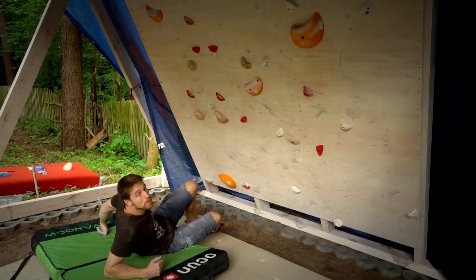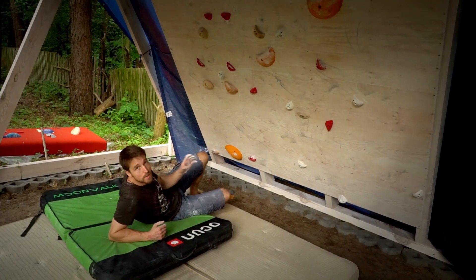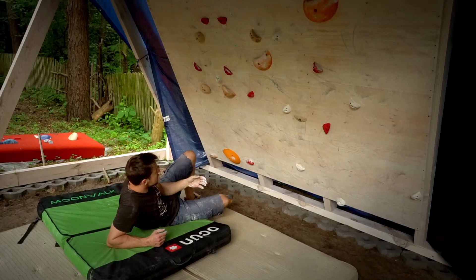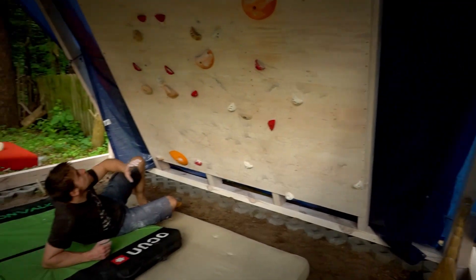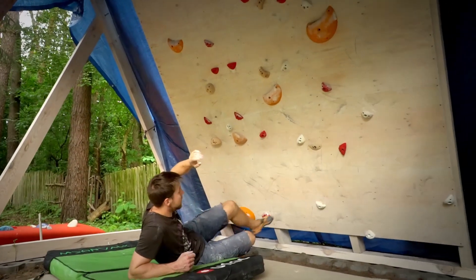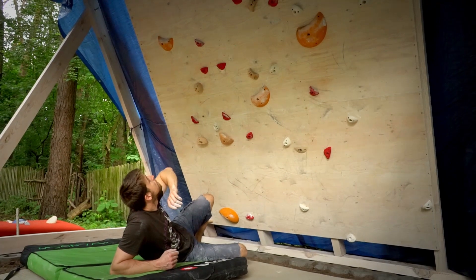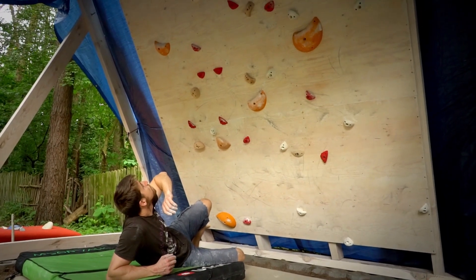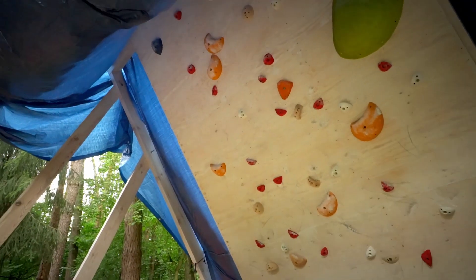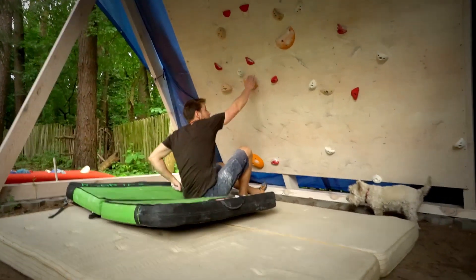I will try the orange one set by Magda, which looks super hard but she says it was supposed to be easy. The boulder uses only orange holds — everything that's orange is on the wall — and this white foothold. It tops on the blue one. Yes, blue is the new orange. Let's see how it goes.